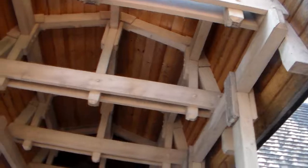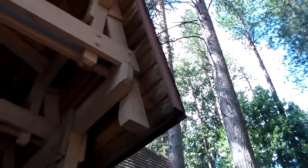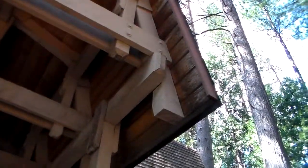This area right here will probably have to be stained by hand. We can definitely clean it out and make it look pretty good. We've got to get rid of the mold. We do a lot of these so it's not that big of a deal.